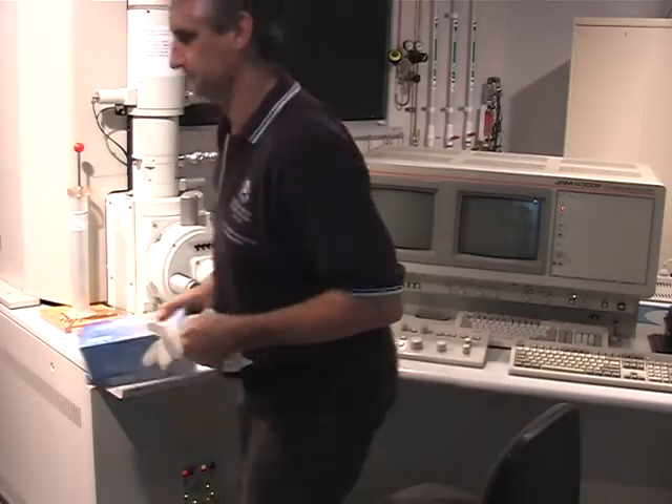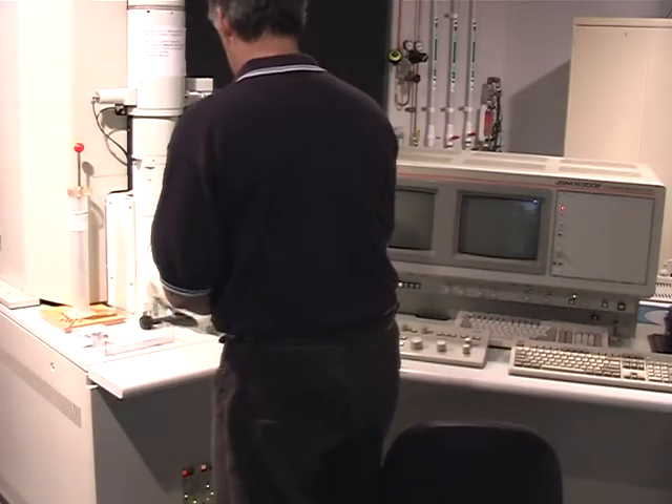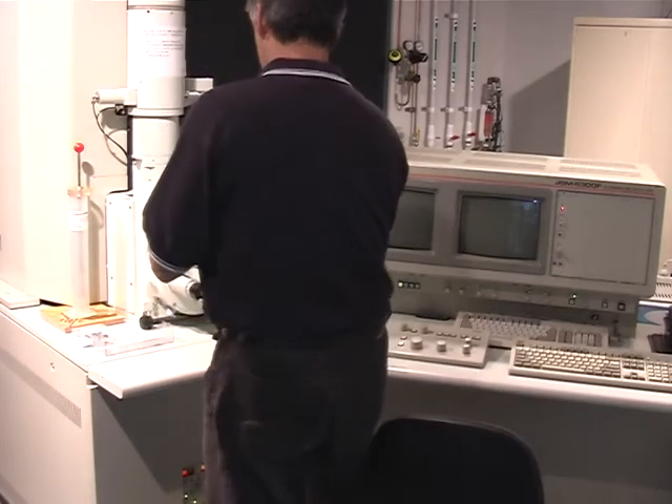Using clean gloves, we're going to remove the Sample Exchange Rod from the Vertical Holder, and remove the Sample Stage from the Specimen Chamber.